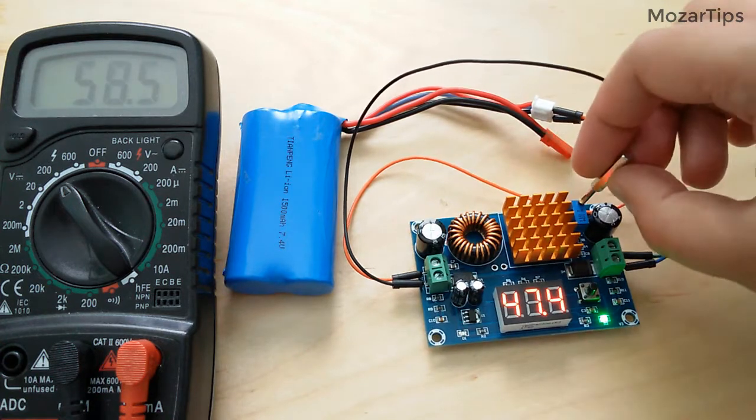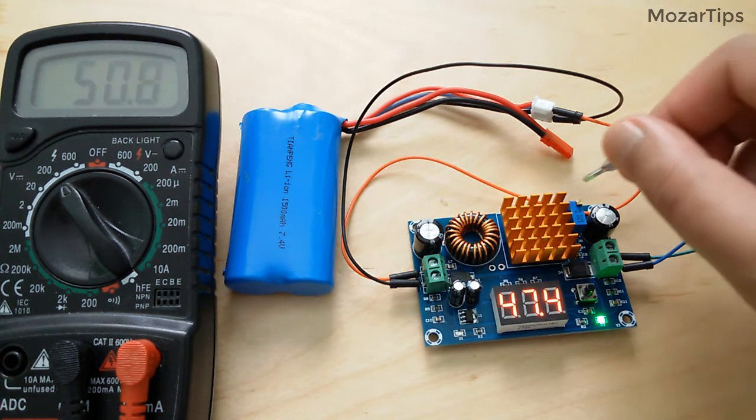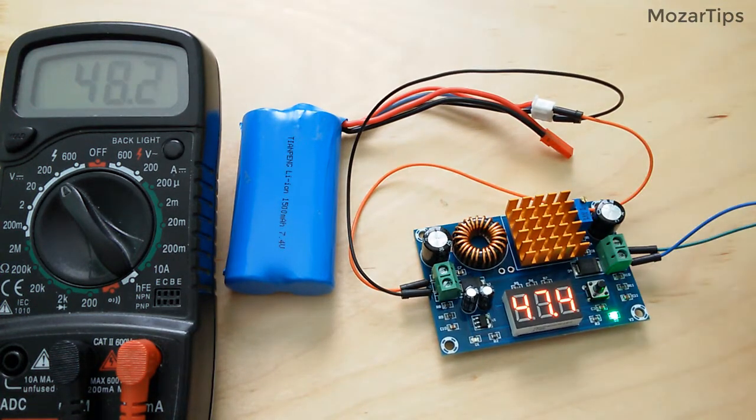When you turn the potentiometer to the max, it outputs more than 50 volts. It is better not to go for the full power because the capacitor might get too hot and can blow up. That was very hot.